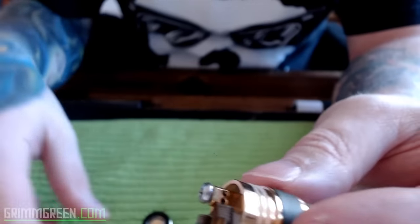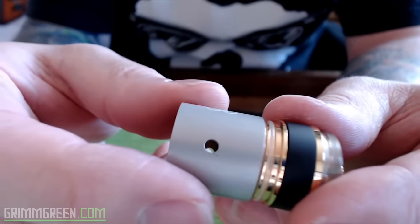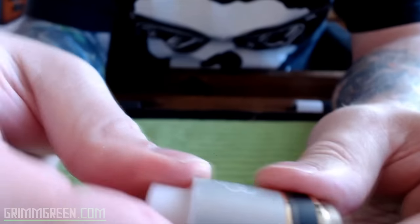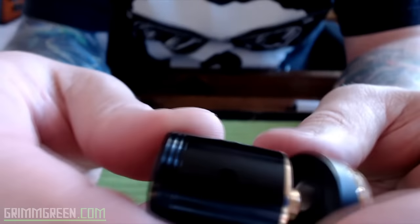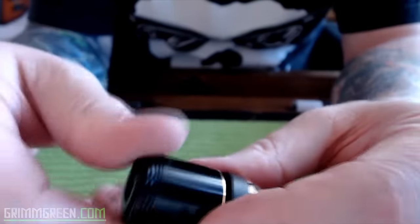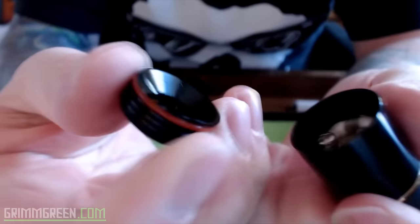The deck itself is made of a PEEK insulated material. The fit and finish on these is really nice. You just line up your airflow holes with your coils, it fits down on there nice and snug, put your drip top on and it's nice and snug. The second atomizer they released is very similar but uses a traditional-style drip tip instead of the chuff cap.